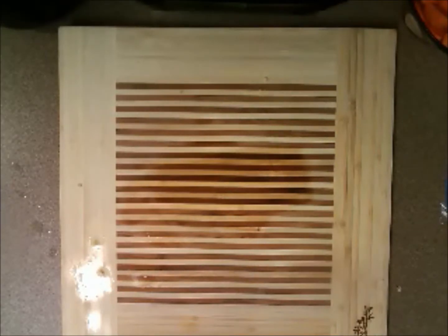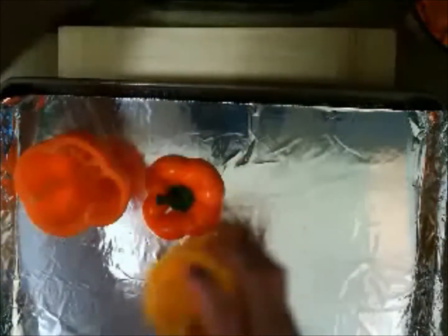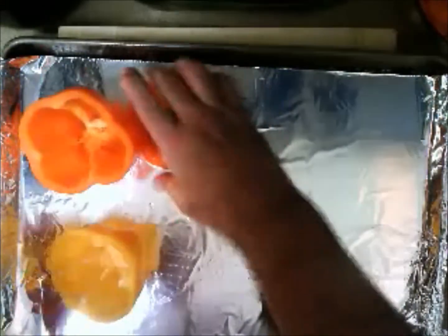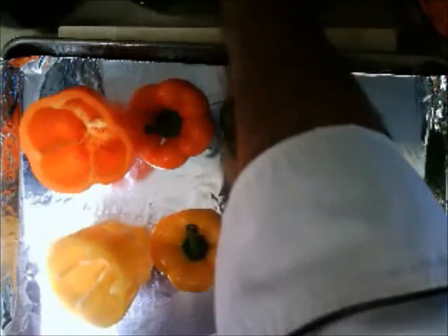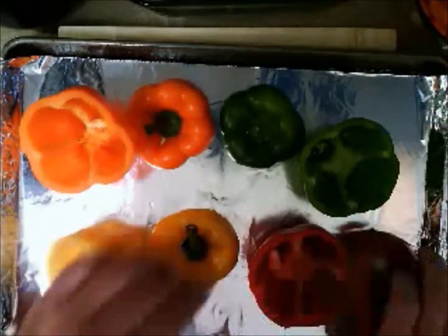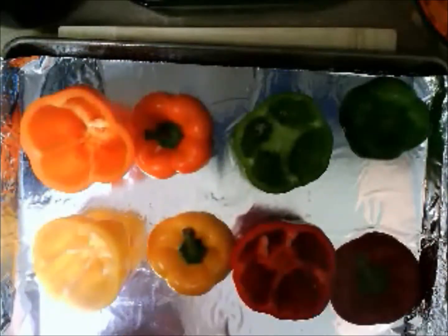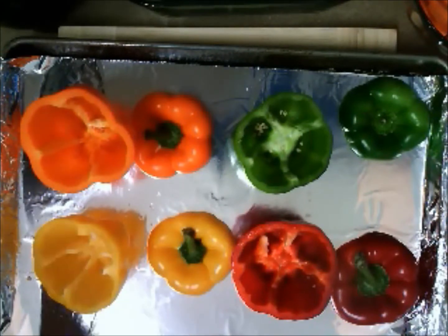At the workstation, we have a long cookie sheet with foil on it. These are the peppers I've already got ready to go. And yes, I was able to get one of every color — orange, yellow, red, and green. So it's going to look really pretty. If you're able to do that, that's a wonderful thing, and when you serve it, it's going to look really good.